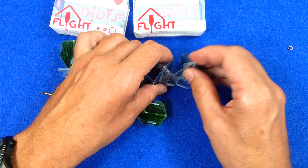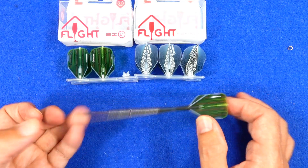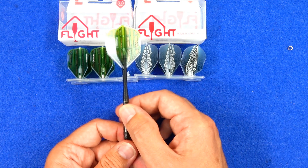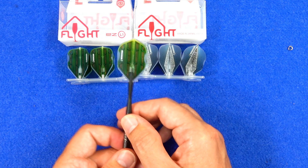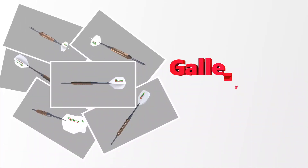Anyway, that's basically it. If you fancy the L-Style easy flights and you like the SHOT designs, now you've got a choice. So that's the end of the video — thanks for watching, and remember, happy darting!